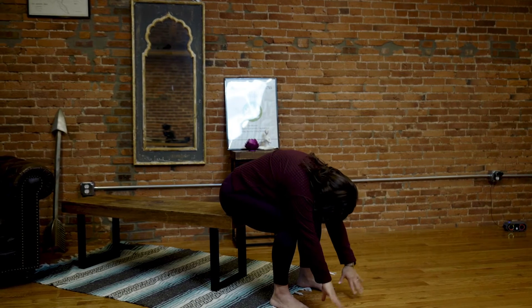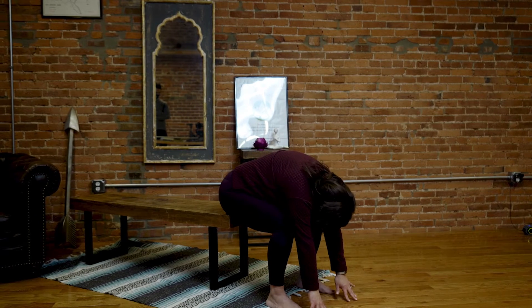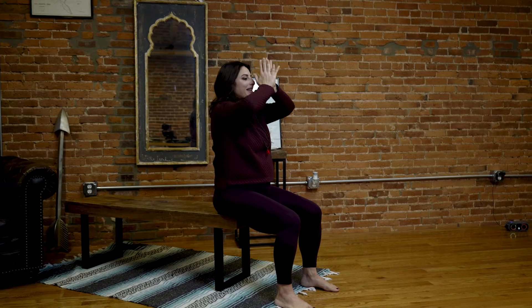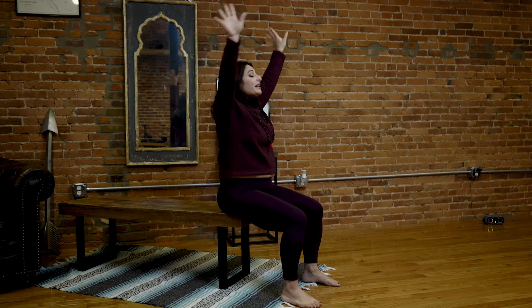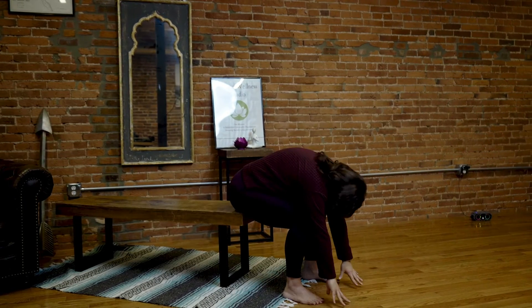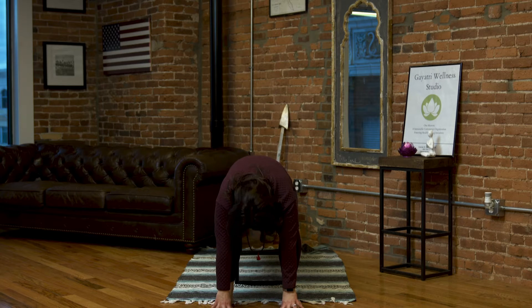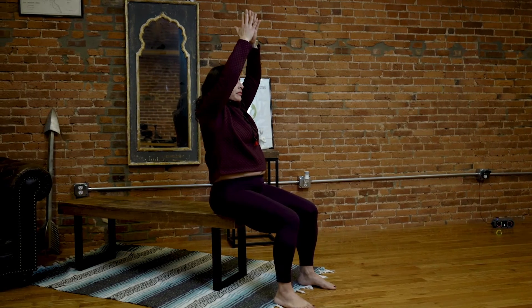Let's do a few more of those. Inhale, reaching high. Exhale, swan dive forward. Inhale, lengthen through your spine. Exhale, forward fold. Inhale, feet pressed to the earth, hands rise to the sky. Exhale, hands to heart center. One more time — inhale, reaching up. Exhale, folding forward. Inhale, lengthen through your spine. Exhale, forward fold. Inhale, feet pressed to the earth, hands rise high. Exhale, hands to heart center.